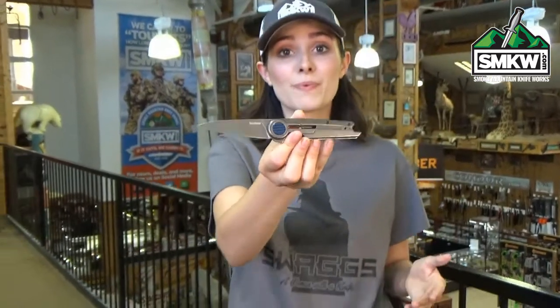This Kershaw Parsec is definitely a conversation starter. So click the link and go to smkw.com to check it out.